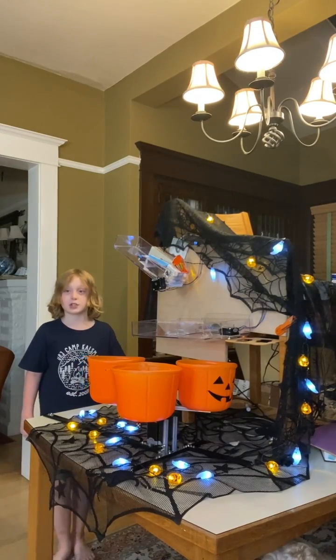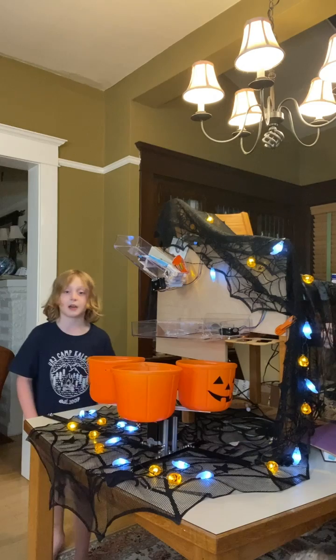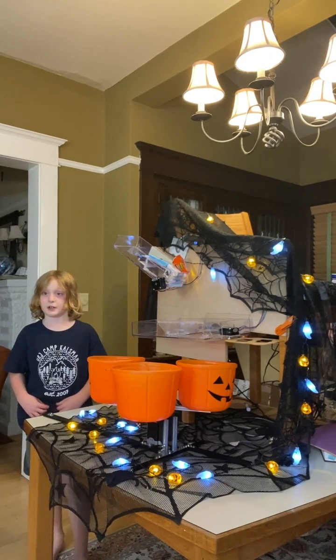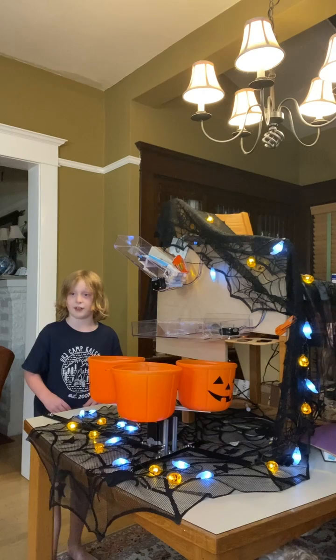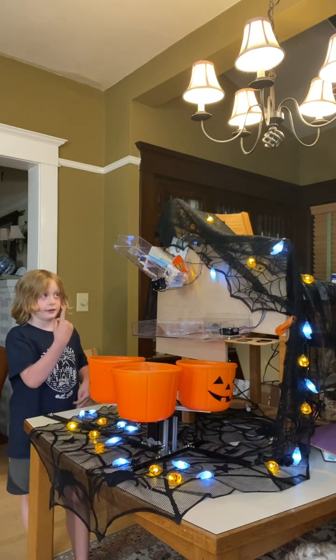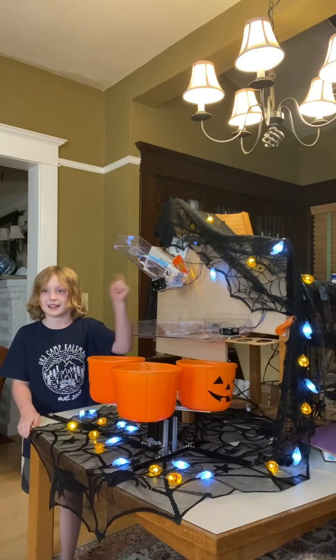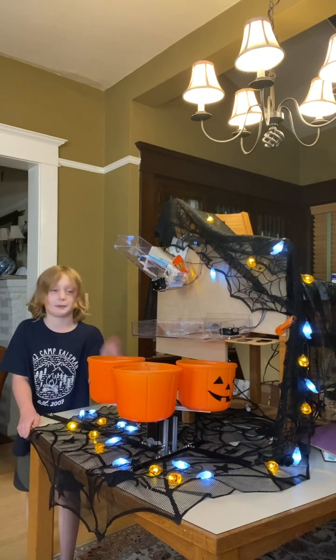Good evening. Welcome to our Mechatronics Laboratory. Today I'll be showing you the candy soda machine, aka CSM. There are three components in this machine: the cannon delivery system, the shaker shasta, and the rotating bins.